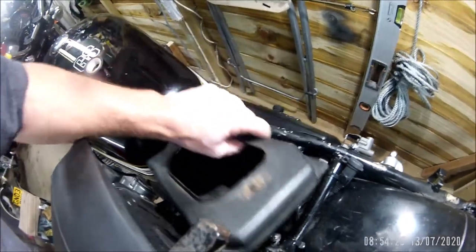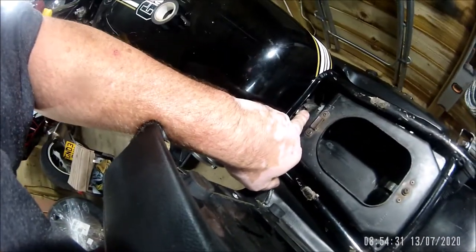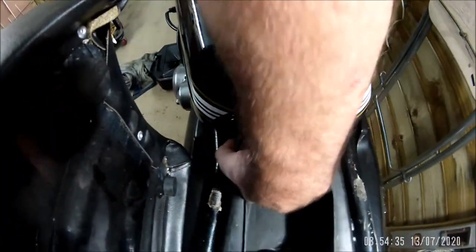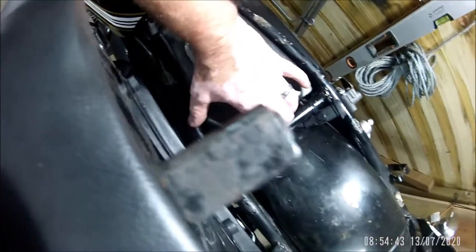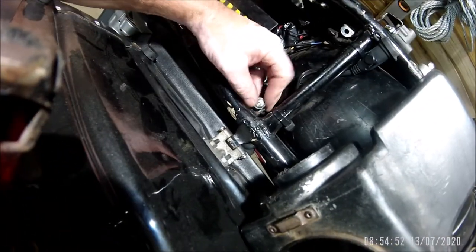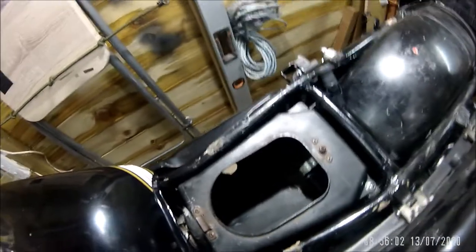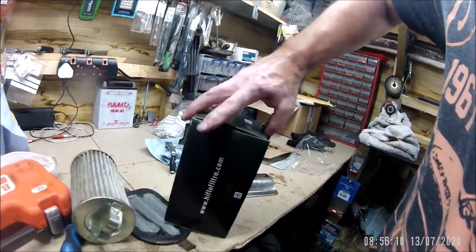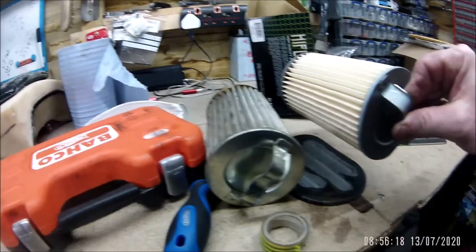Just got to manipulate it onto the front boot there which directs it into the carbs. Before you do all that, if you're anything like me, remember that you put the screw back in the hole, and when you put the air box back in that will actually be in the way. And while I'm here, because I just happened to have one on the shelf - doesn't everybody - I'll stick in a clean filter. Looks a bit better than the other one.